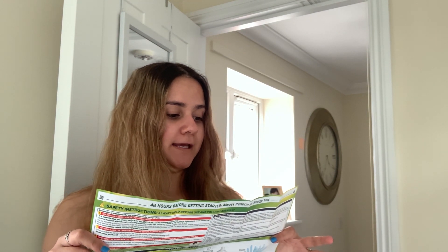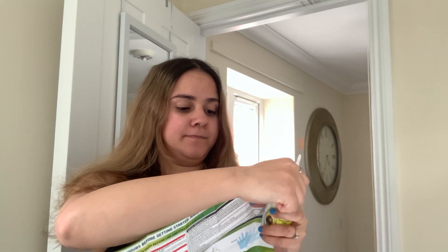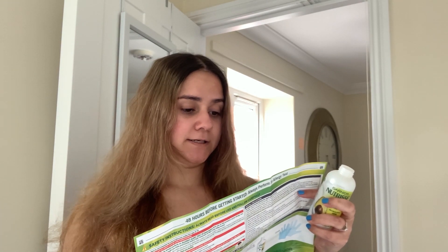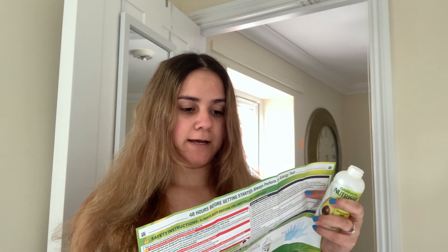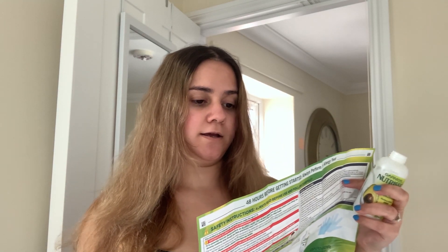The instructions are telling me to unscrew the cap for the applicator — this one is A and this is B. Then you're gonna open the color cream tube, remove the gray plastic ring, screw the cap back on completely, and pierce the tube.